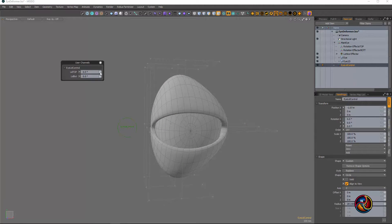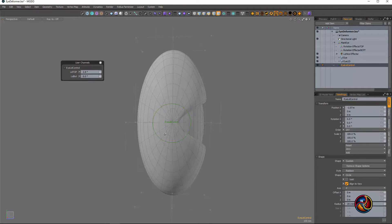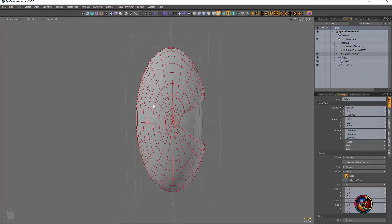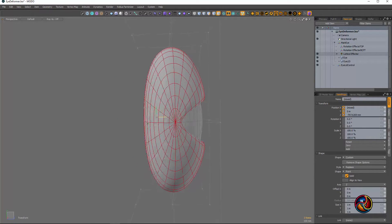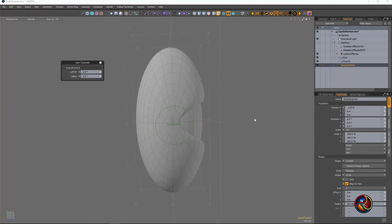Really, with the rigging and tying channels together, imagination is the only thing that's holding you back. Anyway, you guys get the idea — talk to you later.